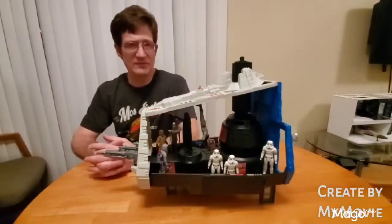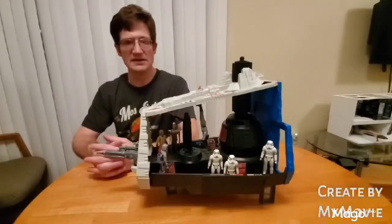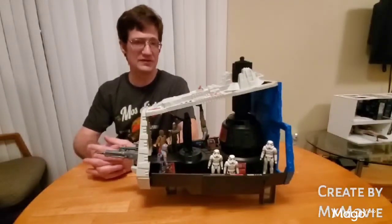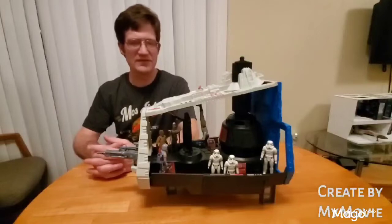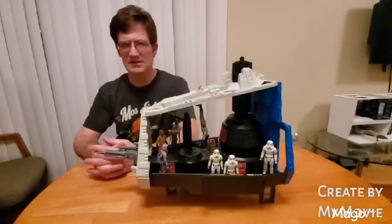I'd been given some money for my birthday, so I went down to the store with Mom. They had no snow speeders, but they had boxes of the Star Destroyers. Since I didn't have this in my collection, I sort of reluctantly picked it up — it wasn't really what I was hoping for. Somehow my brother got one too, and his birthday was the month before, so I'm not sure how all that transpired.